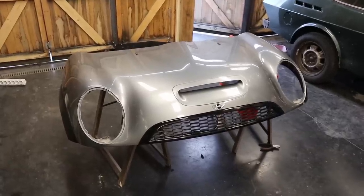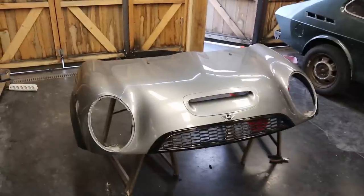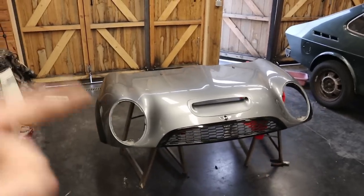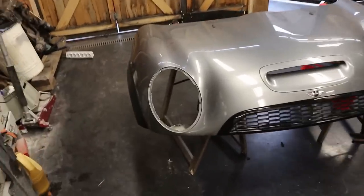Next it's time to put in the lights, but I think it's going to be easier if the hood is already mounted onto the car. So I'm going to pull the Mini in, mount the hood, and then we'll take a look at the headlights.